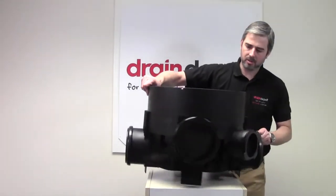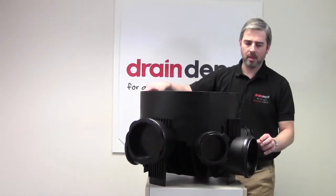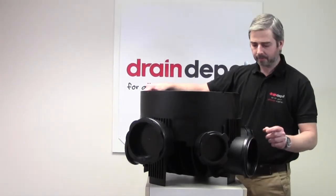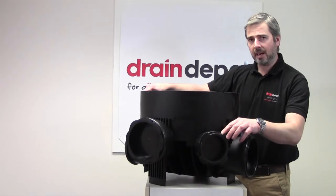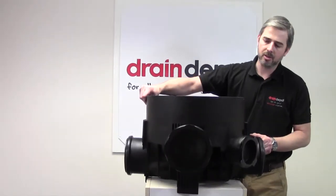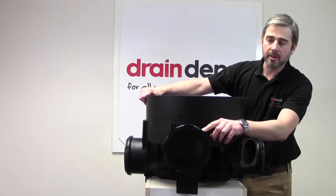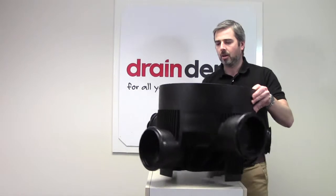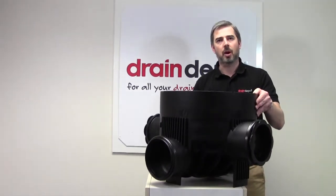You can see the inlet is 160mm on the main ring seal socket. We have two 110mm inlets at 45 degrees and two 160mm inlets at 90 degrees. On the outlet is a 160mm ring seal socket as well.